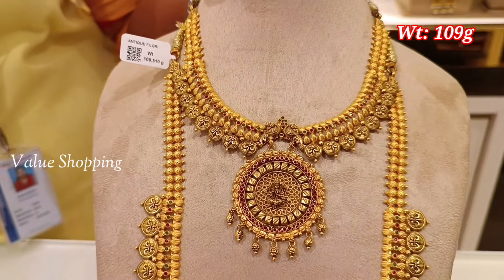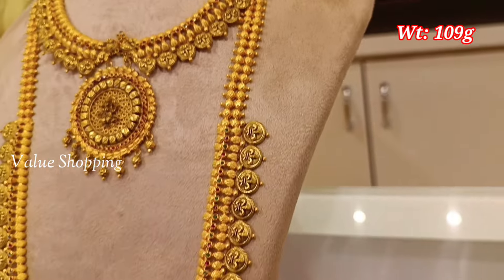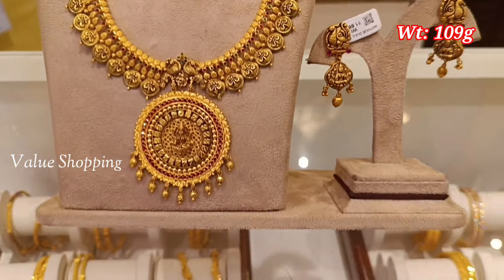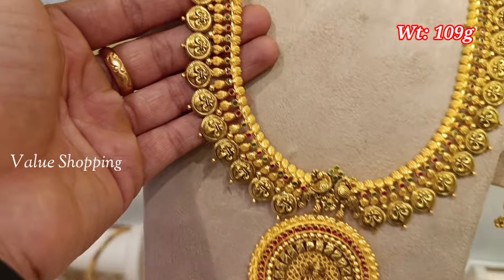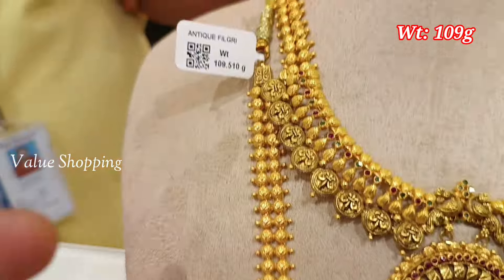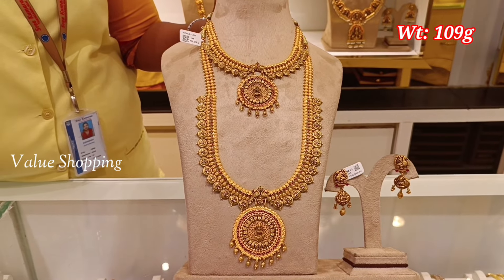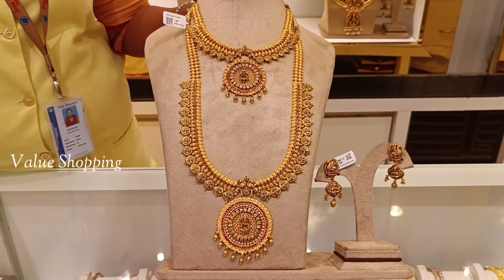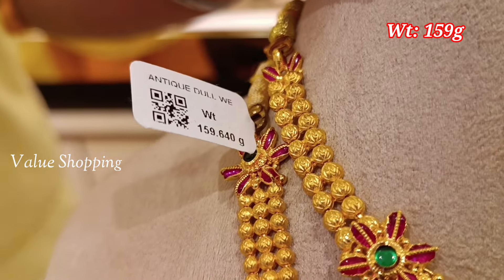This set is 109 grams. The necklace is U-shape. This is a pendant. This is the wedding set with a round shape.